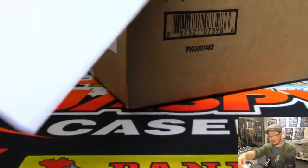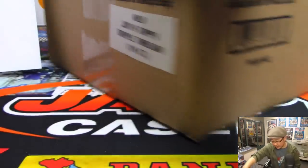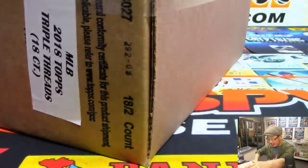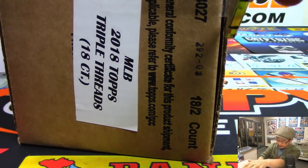Always some good stuff in here. So there it is — 2018 Topps Triple Threads, fresh master case. Let's pick the inner, then we'll pick three boxes using the roll of the die.